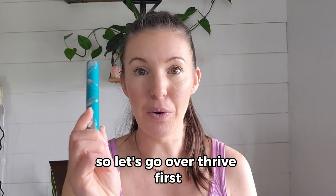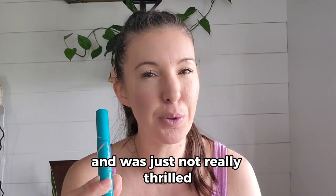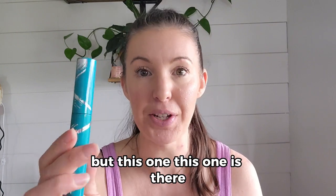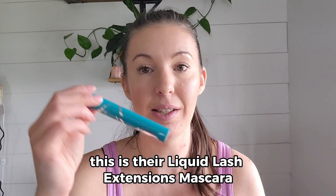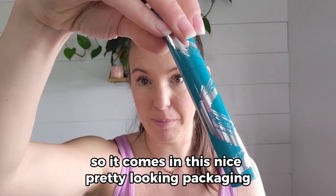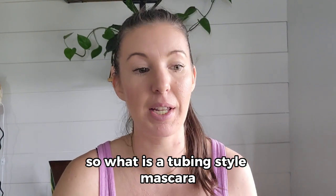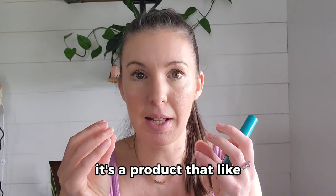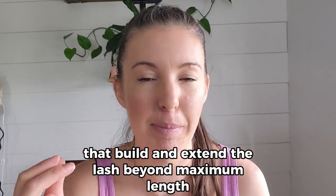So let's go over Thrive first. I've been using this one for probably a year and a half or so. I have tried other tubing mascaras and was just not really thrilled with the final look. This one is their Liquid Lash Extensions Mascara. So what is a tubing style mascara? It's a product that precisely wraps these lightweight tubes that build and extend the lash beyond maximum length.